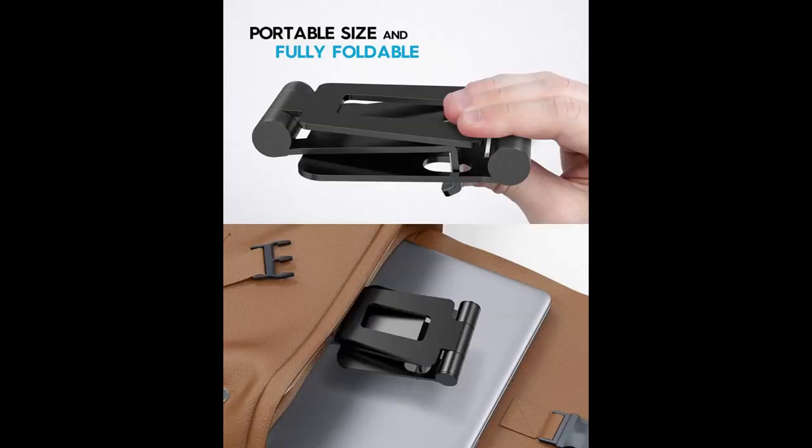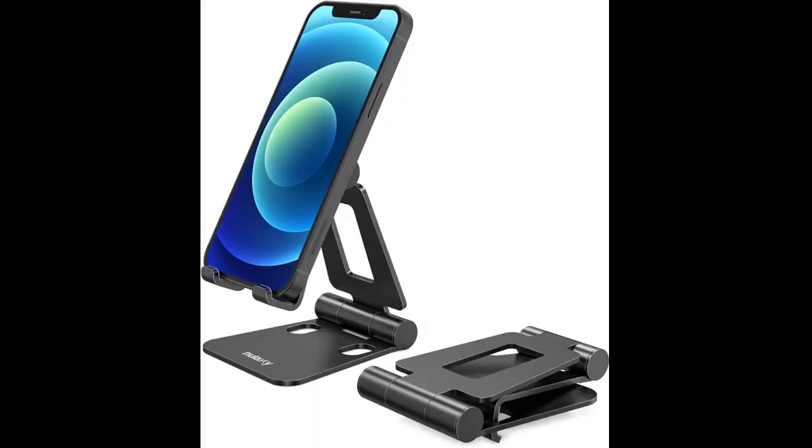The Nulaxy phone stand is extremely durable. The quality and construction of the product is great. I've had flimsy phone stands for my home as well as my car, and the material of this is the best yet. I bake and cook very often and this has already been a great tool for me. It allows me to prop my phone or iPad on the stand so that I can easily glance at my recipes without the phone getting in the way on the counter.